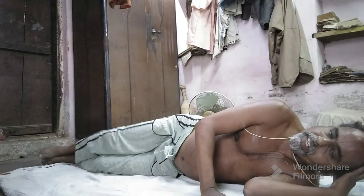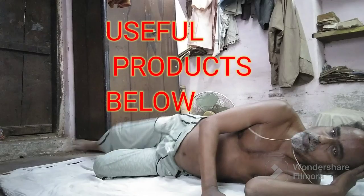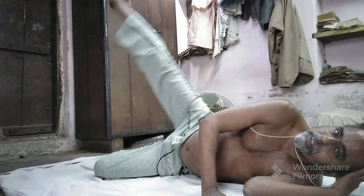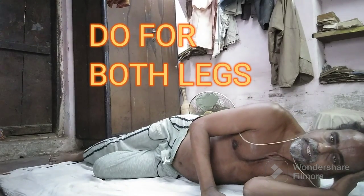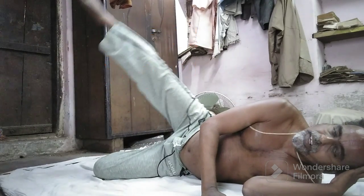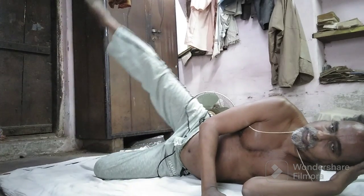Or if you are finding it very difficult, you can bend one leg and raise the other. Do it for both legs. Due to the camera angle I can only demonstrate one side, but this is another variation.